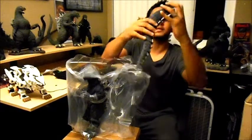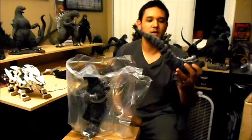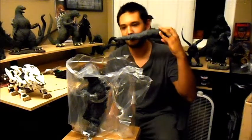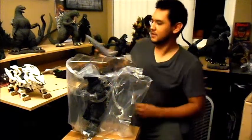Alright, we got his tail. It's the first time I've smelled a vinyl fresh out of the box. Wow, that's very strong. Very nice.